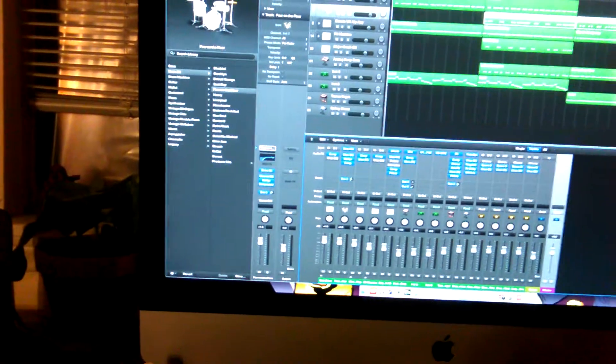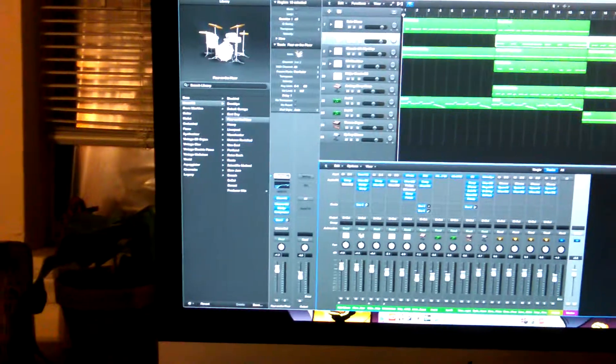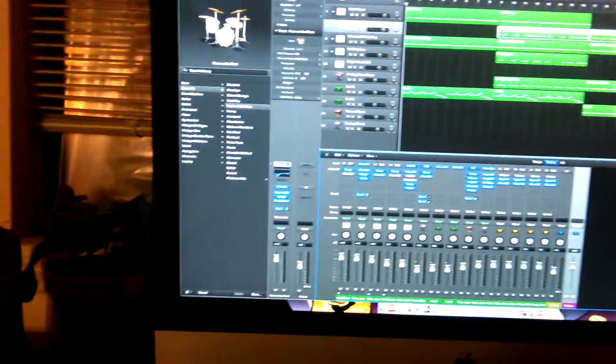So the project coming out next year in January is actually all done in Logic — completely. Vocals, beat, everything. There's a lot of cool stuff coming out, but yeah you guys, I just wanted to show you how we do it.